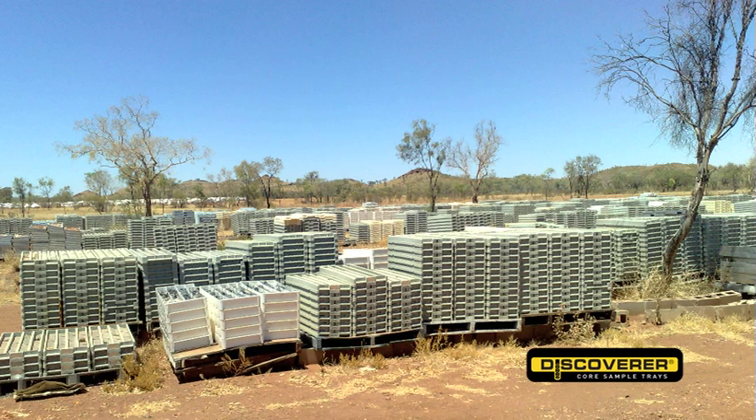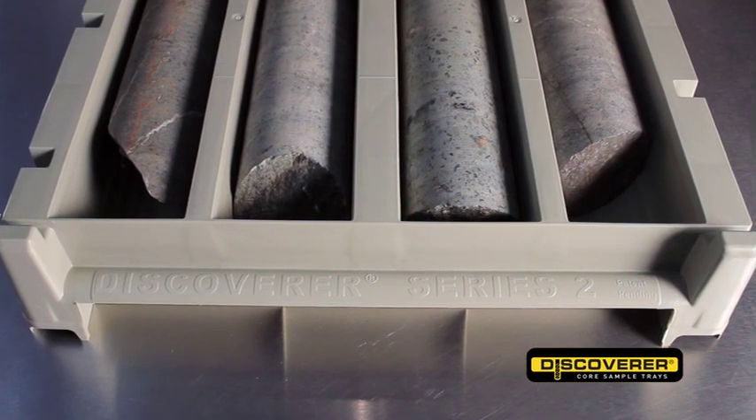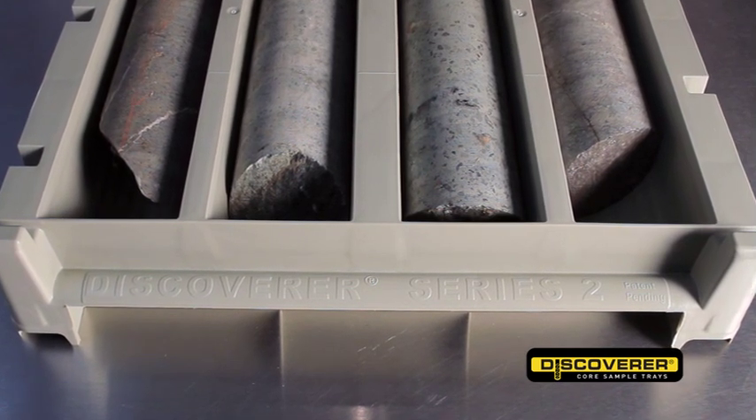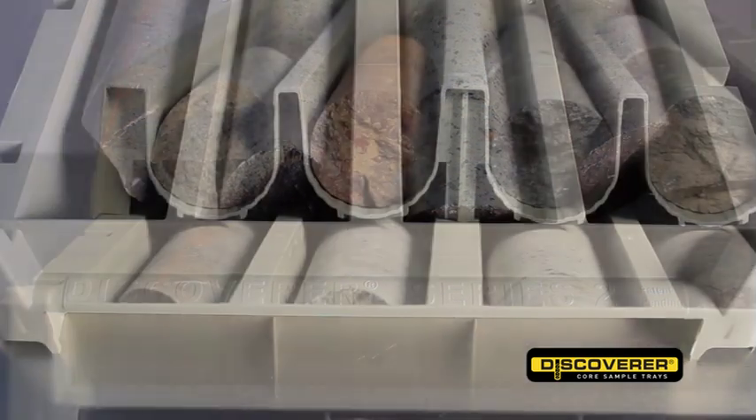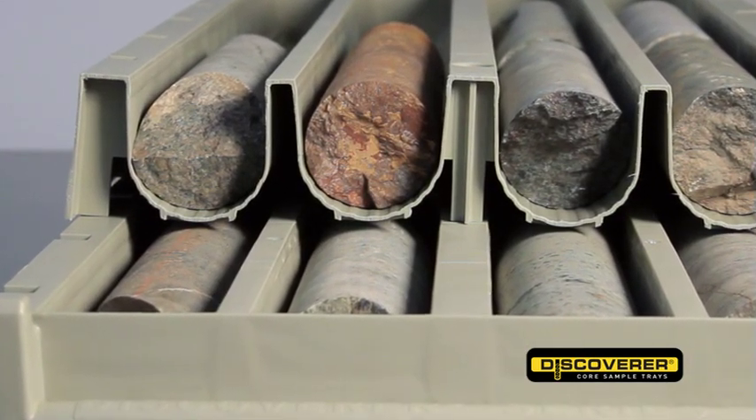The Discoverer is used in the extreme heat of Africa, Australia and other countries with similar climates. The Discoverer core tray was designed in close conjunction with a geologist with many years' experience in the field. So now there's a premium core tray designed by a geo for geos.